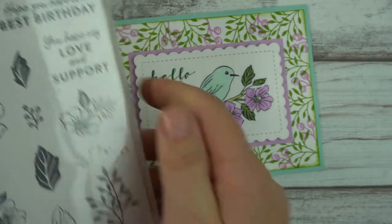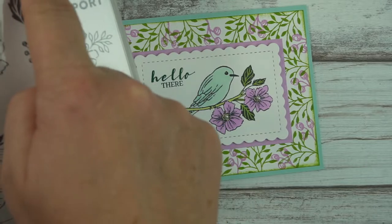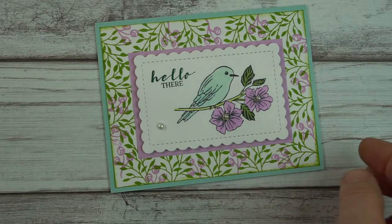The main image I'm using here is this one and this one, and we're also using the sentiment if desired. Otherwise the alternative would be thank you. Okay, so let's get started.